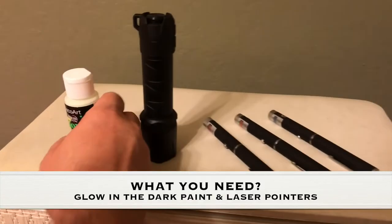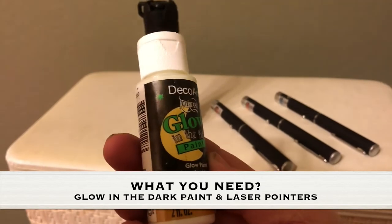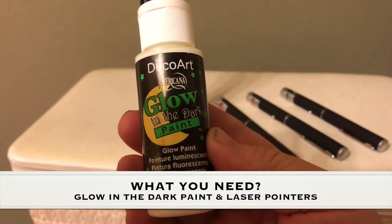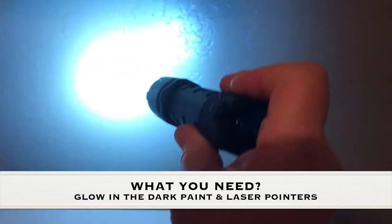What you need for this experiment is glow-in-the-dark paint, which I got mine at the local craft store — I'll show you in the description where I got mine and what kind it is. I also have just a regular white flashlight that I pulled out of the closet.